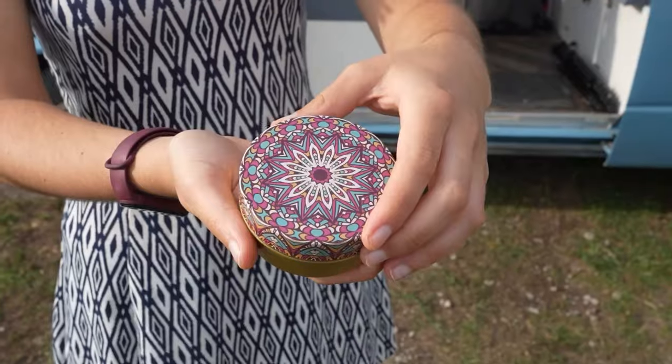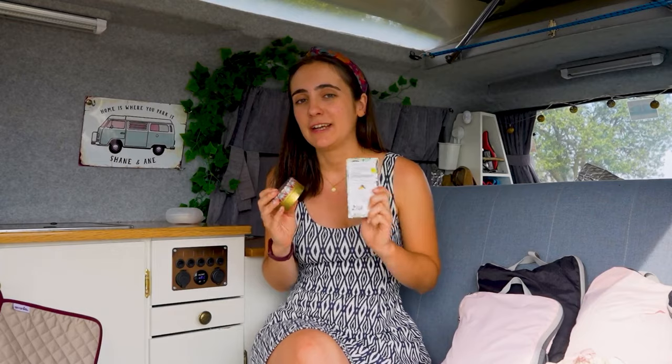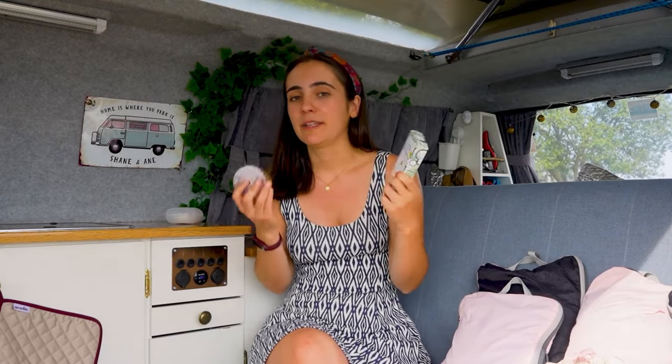Next up is solid shampoo and solid soap. These are so handy when having a shower in the middle of nowhere. They are 100% vegan and biodegradable, they are plastic free, so they are super eco-friendly.